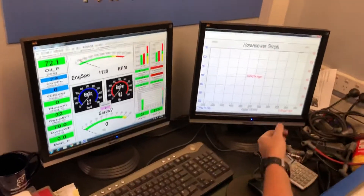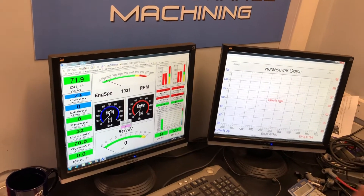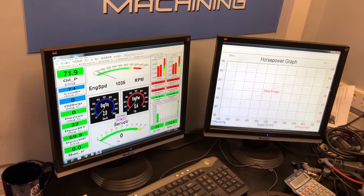Alright, so I'll wind it on. We'll start the run at 4,000, sit here for a second, then I'll let it go, and it'll run through to about 6,500.